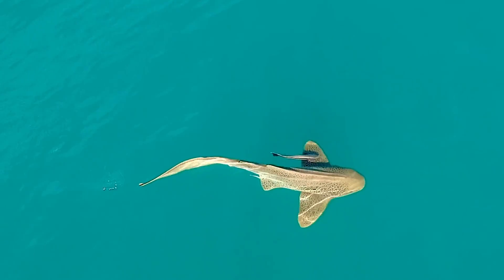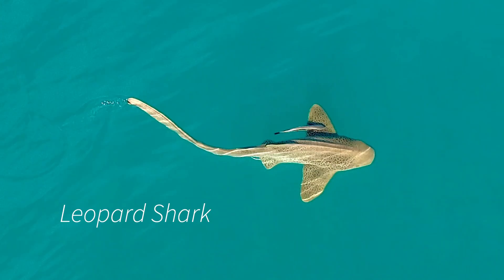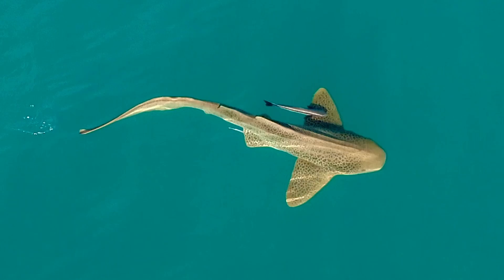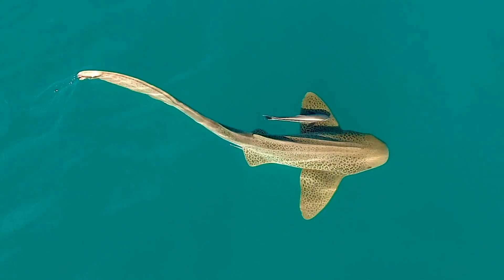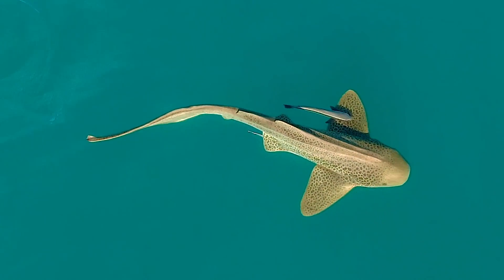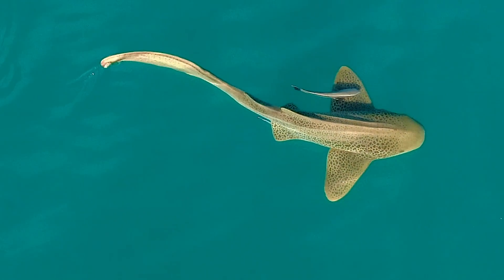There's no mistaking this beautiful shark — it's the gorgeous leopard shark. You can see all the little spots there; that's why they're called the leopard shark. The peck fins are quite large compared to its body, so it's a very easy shark to identify.